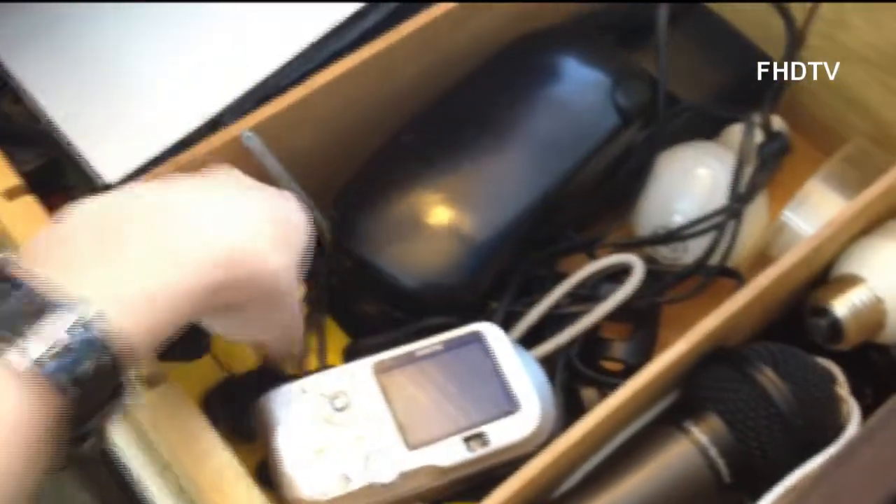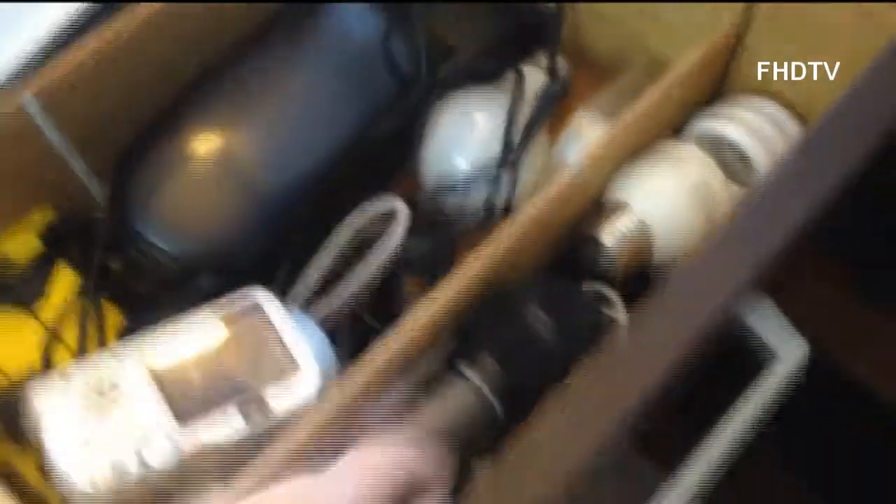Here is my Nintendo 3DS Nerf case, a couple of light bulbs and pens, a microphone light bulb — cool stuff. And then down here is my file cabinet with all my messy files and stuff for school.